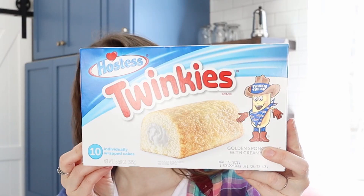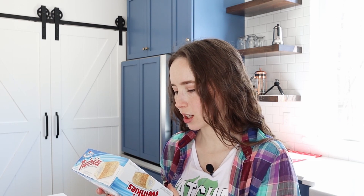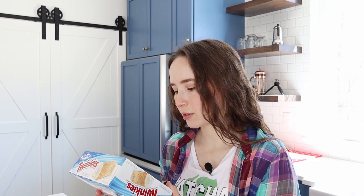Up next — I mean, this is just so iconic — Twinkies. So I had to try them. First ingredient is sugar, high fructose corn syrup, hydrogenated tallow. Well, that's interesting, they use tallow in there — that's kind of cool, actually. Not sure why you'd have to hydrogenate though. Sodium stearoyllactylate, polysorbate 60, monocalcium phosphate, natural and artificial flavors, yellow 5, red 40. Okay, let's give it a go, shall we?